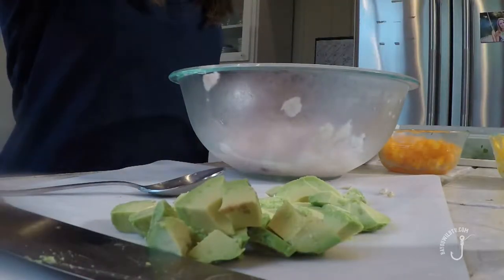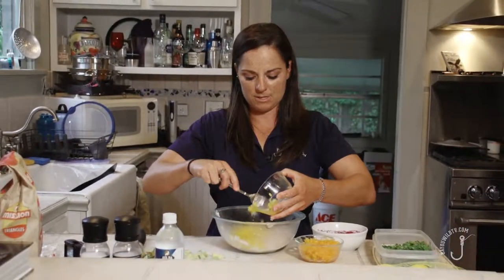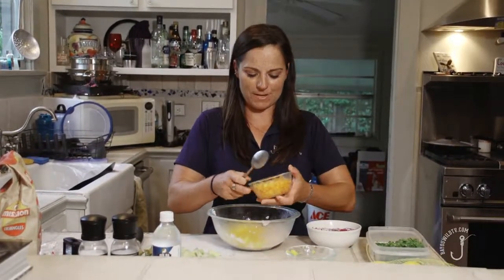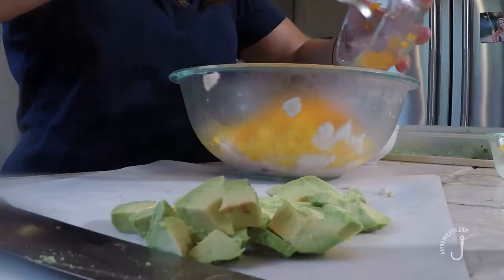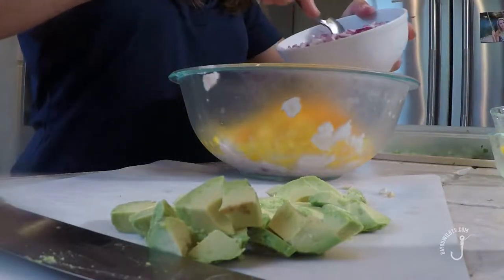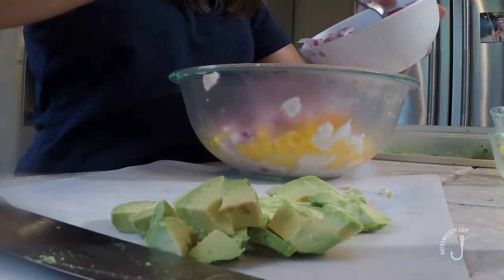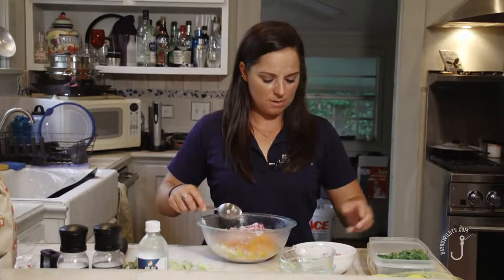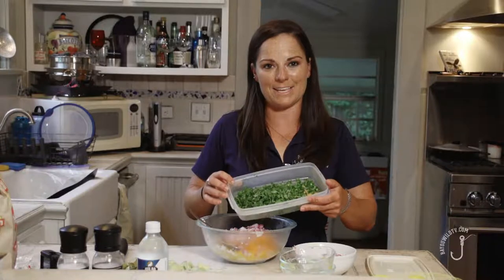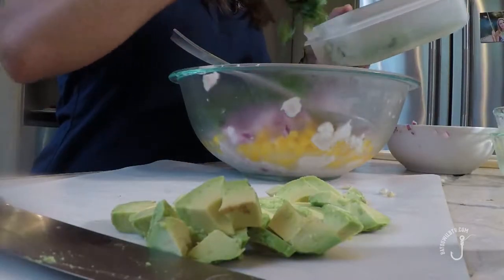We're going to add one yellow pepper. You can use any color you want — I tend to think the colored ones taste a little bit better; they're sweeter. They didn't have any reds at the store, so I got orange and yellow. One red onion — I prefer red onions, it's got a little more flavor. I'm not going to use all of it; maybe about half of an onion. The key ingredient, probably one of the most important ones, is cilantro. Not everybody likes it, but I think it's the key to a good ceviche.